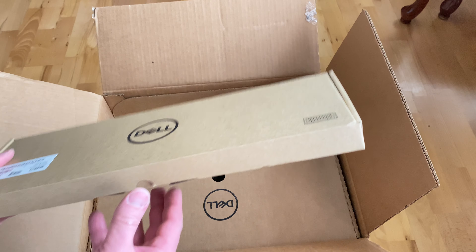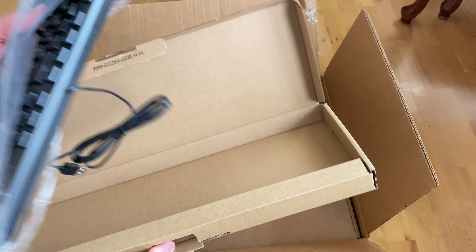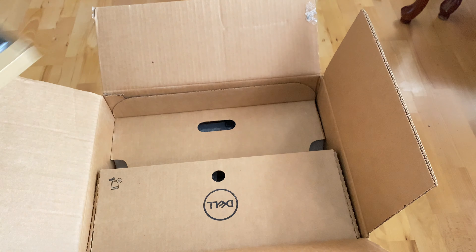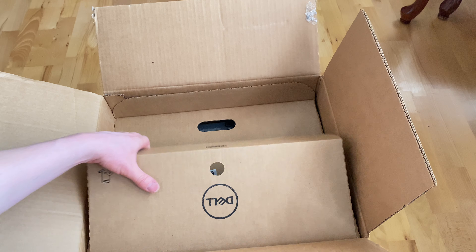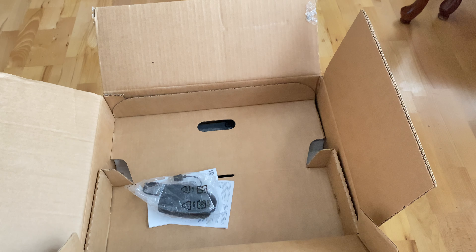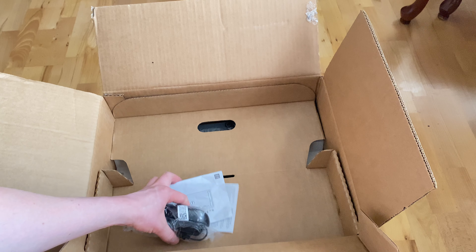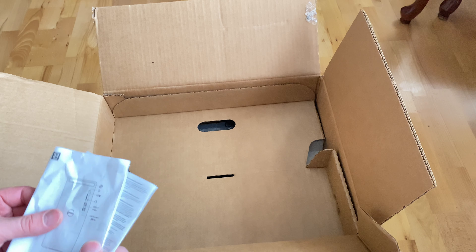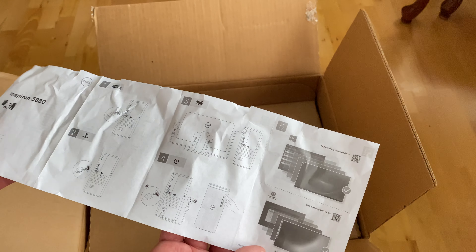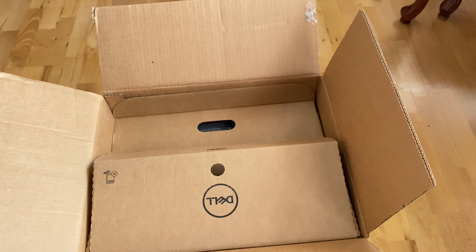In the box you get a USB keyboard, a power cord, and a mouse. It also looks like they give you a guide showing how to connect to your monitor and a diagram showing the back side of the system.